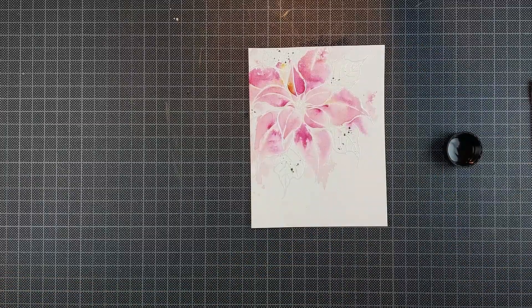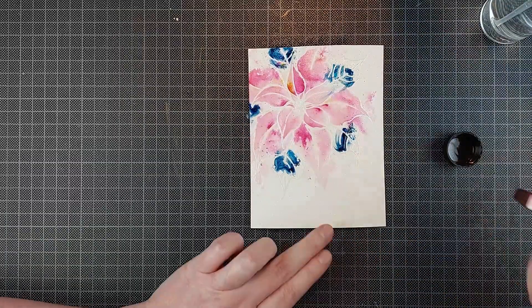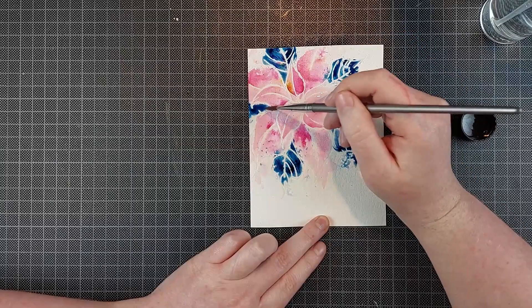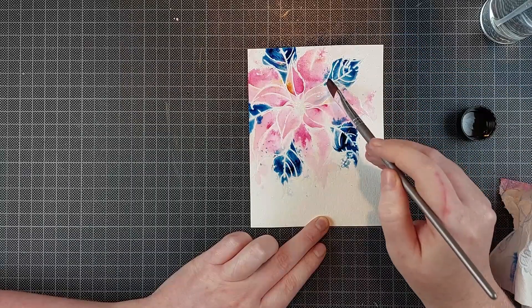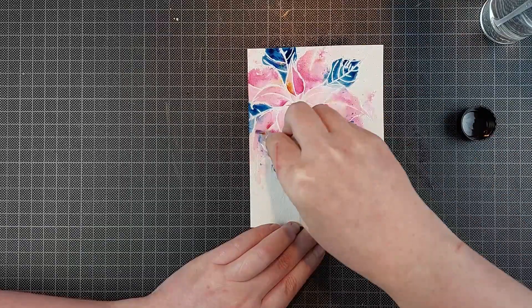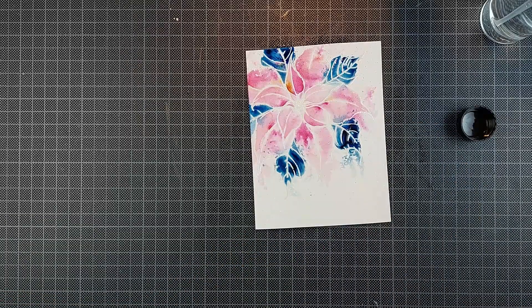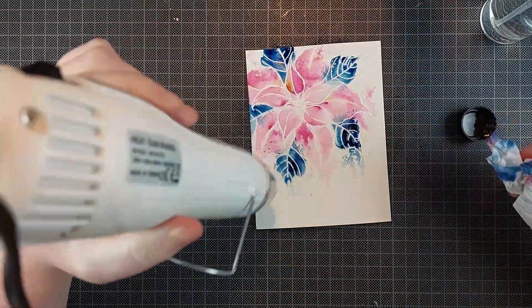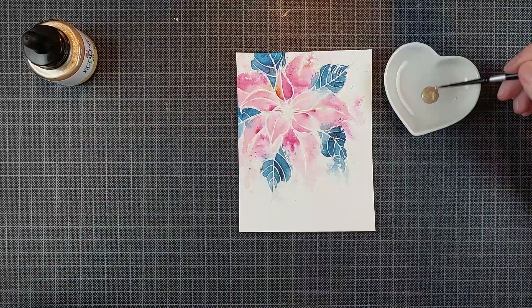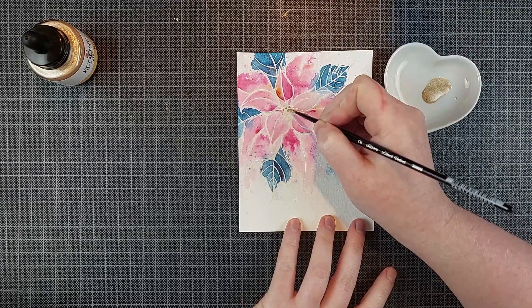For the leaves of the poinsettia I'm going to use a teal blue magical powder. I sprinkle that on again and spritz on some water. I'm being a little bit more careful here because I don't want the blue to overtake all of the pink, so I'm not covering my entire card panel with water — I'm just spritzing it on the leaves. When it goes on the pink I dab it away, which still leaves the blue. These powders stain quite a bit so you can't really lift them with water, so I just dab away the liquid so it doesn't spread even further.